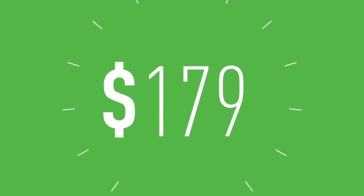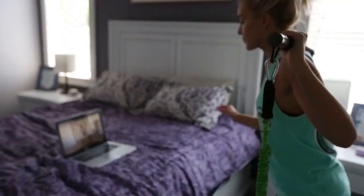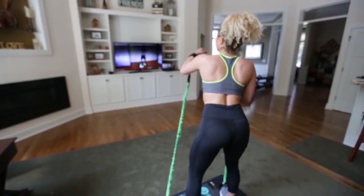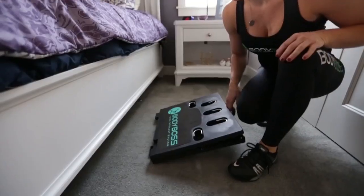Our hearts and souls have gone into developing the Body Boss 2.0 and we're making our first prototypes. To produce the product and make it available, we'll need your support. Together we can make this happen — make this a part of your lifestyle. Share this video with a friend and help us expand practical, lifelong fitness.